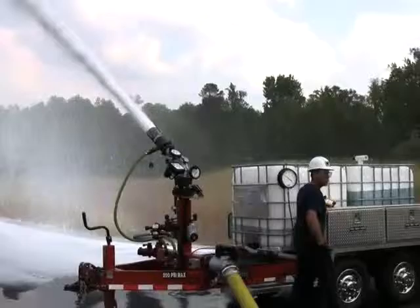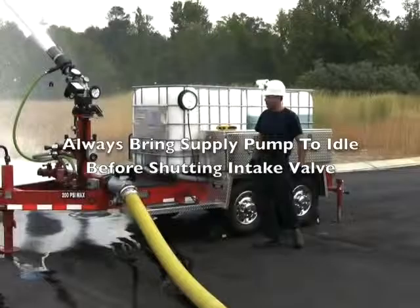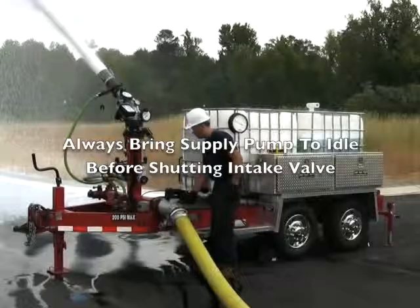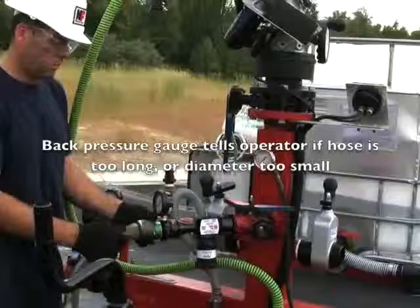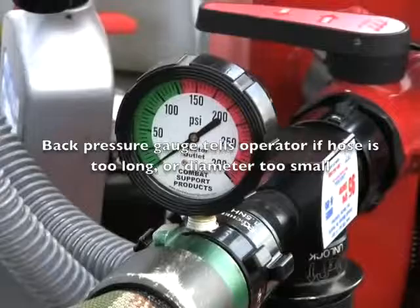Now Dan's going to go through the shutdown procedure. He signals to the driver operator to bring the engine to idle, and then he closes the intake valve. Now Dan's going to make an inch and three-quarter hose connection at the TFT foam adductor. Notice we have a pressure gauge on the outlet of this foam adductor, and that little pressure gauge is going to tell us whether or not we have a go or no-go situation when it comes to foam concentrate proportioning.